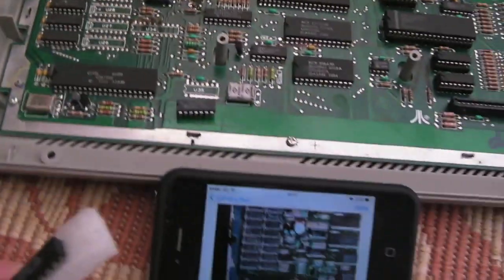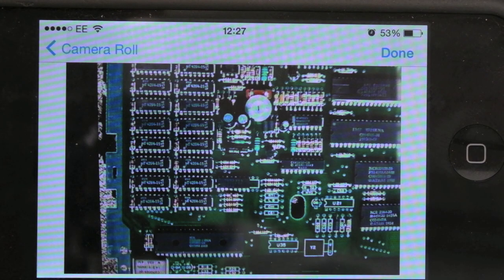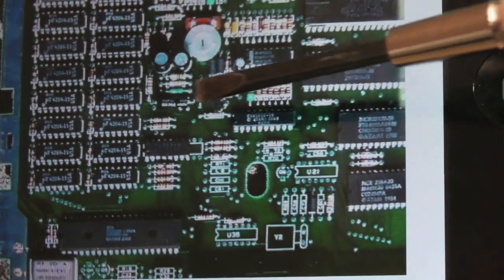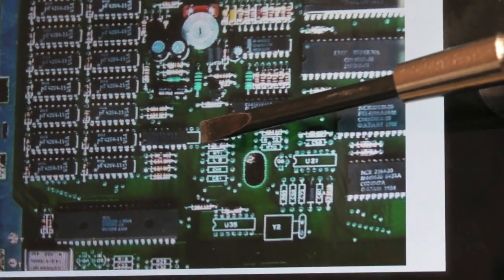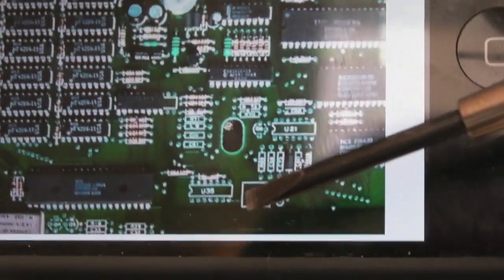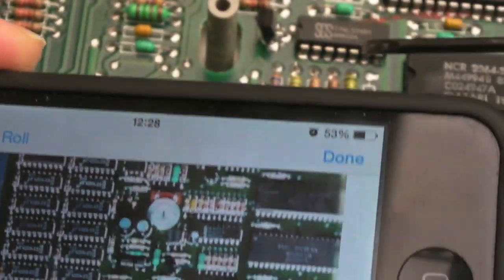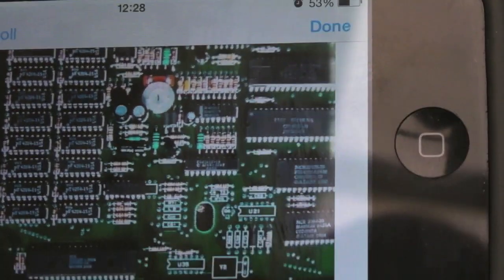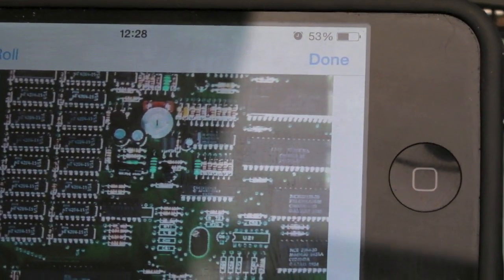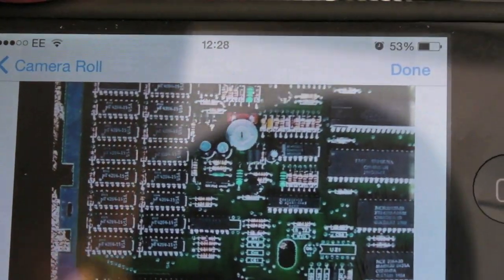Coming back to this, I went looking for photos of the 130XE board — that's a good way of checking. You can see the chip doesn't fill the profile there. So the Atari part number does go in that socket, left-aligned to pin one. There's nothing in U35, which is interesting. It's a different revision board — it's not got all the same components populated. I think this is probably the American version.